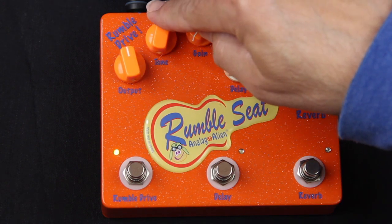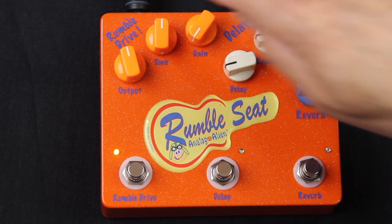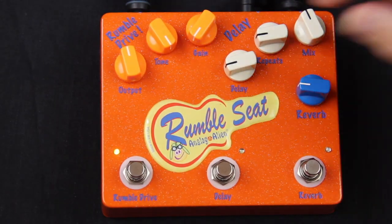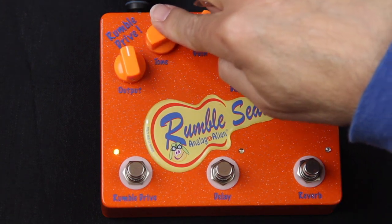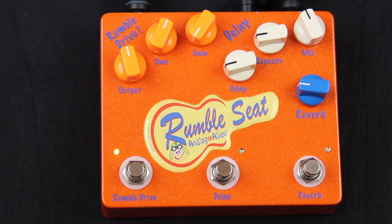I'm going to sweep through the tone knob. You have an output, tone, and a gain — it's very straightforward and simple. You can see you have a wide tone sweep, and basically you just pick the spot that you like, that happens to complement the guitar you're playing.